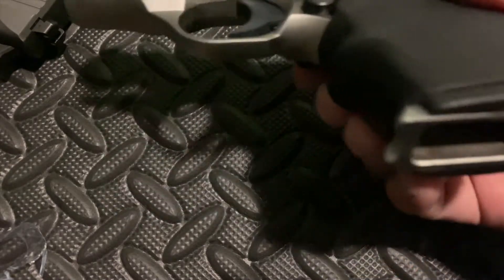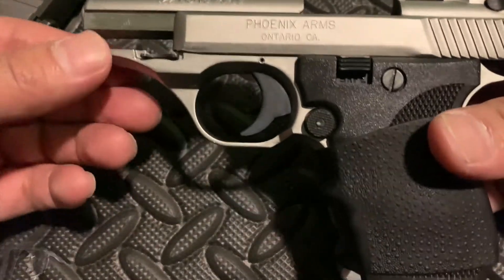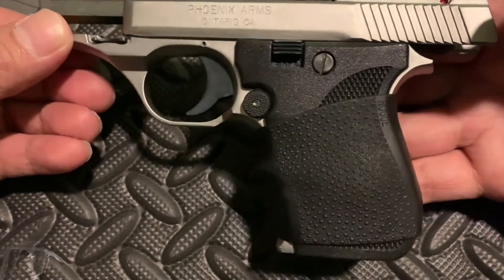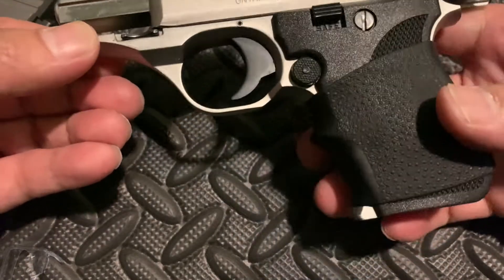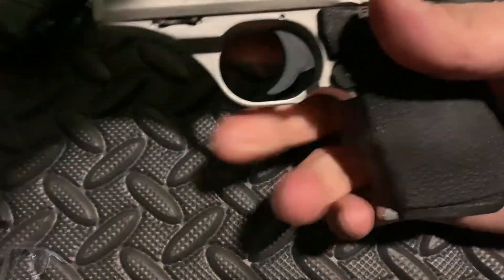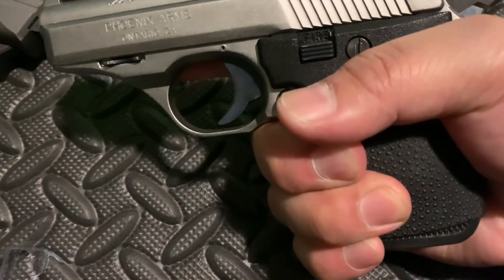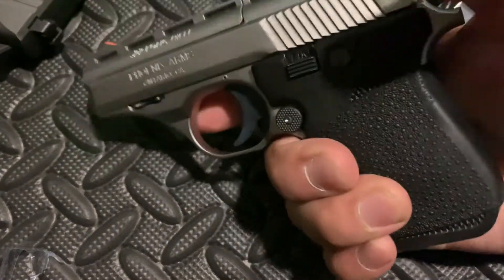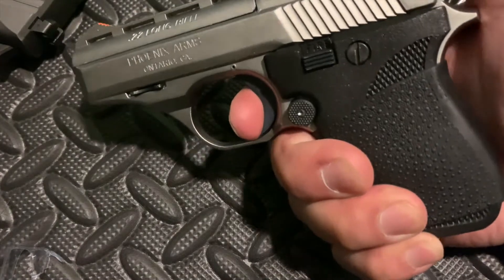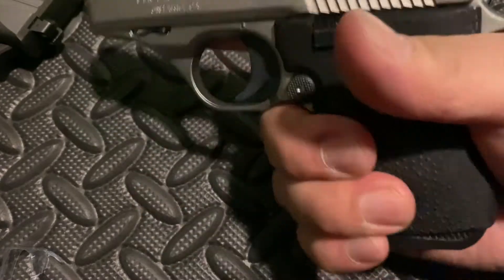Unloaded. No mag. This is how it looks right here. The Hogue fits perfect. I have made a great purchase on this. I mean, needless to say, it is a very, very small gun, and you can't get a good grip around it because the grip is so small. But with this, it puts like a little bit of chunk in it right here.